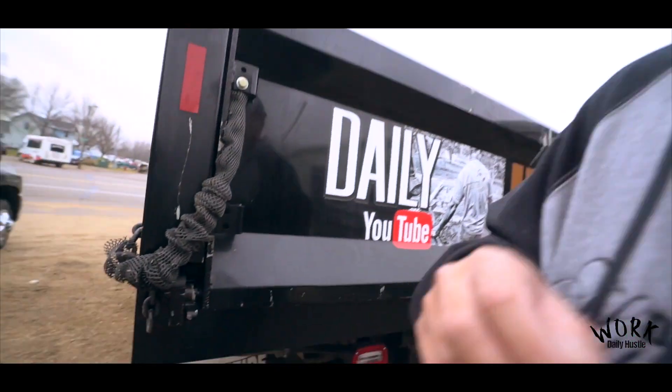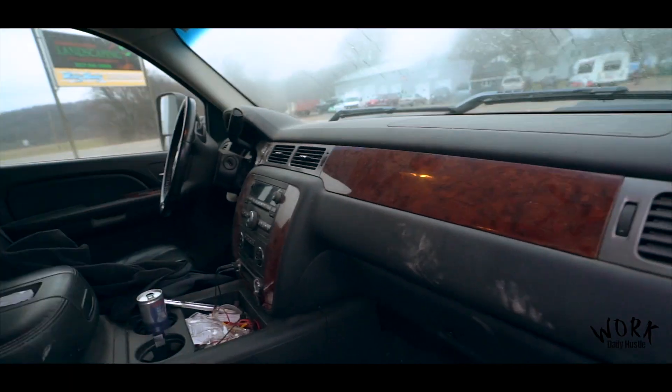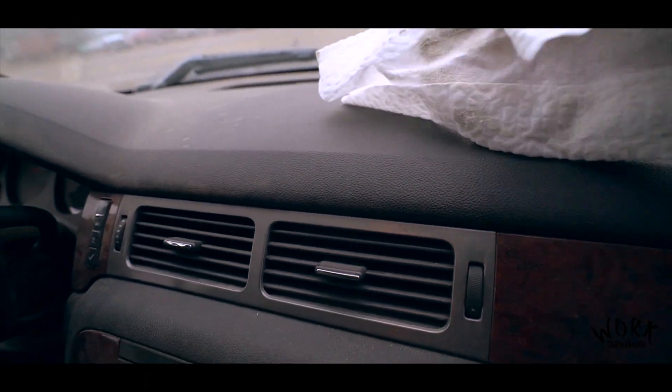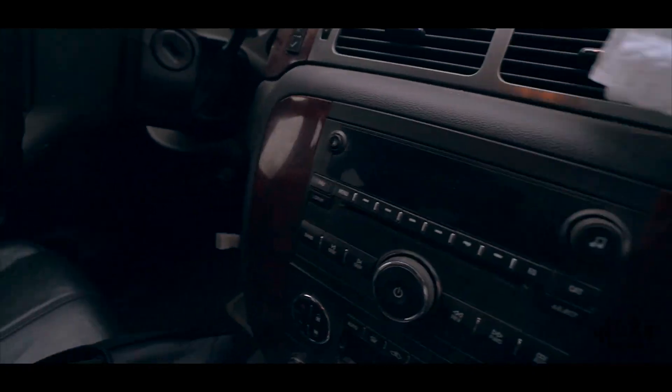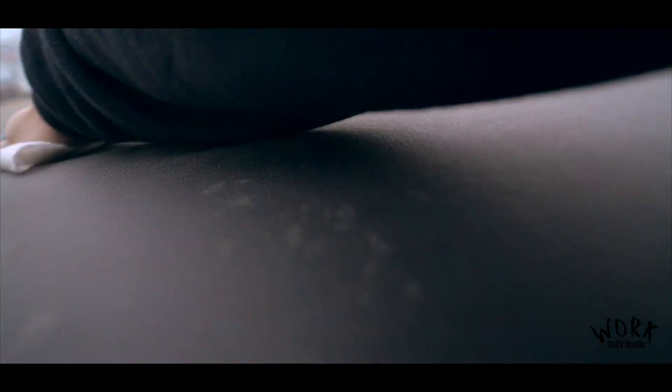Since it's nice and warm out I wanted to wipe this interior down in our truck. Look at how dusty that is. Before I even Armor All this, I use a Swiffer cloth. What that does first is pick up the dirt, so that way when you're spraying Armor All or whatever on it, you're not just wiping the dirt around. This way you get all the dust and dirt and everything else off first before you do the initial Armor All.